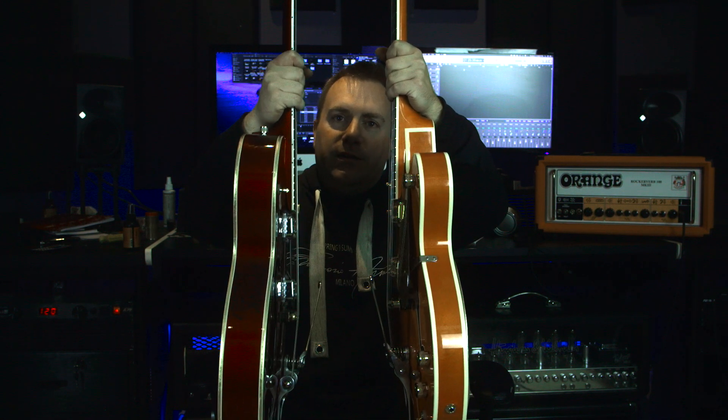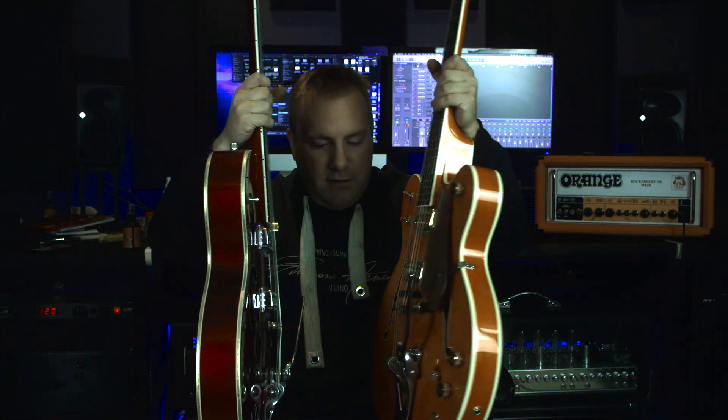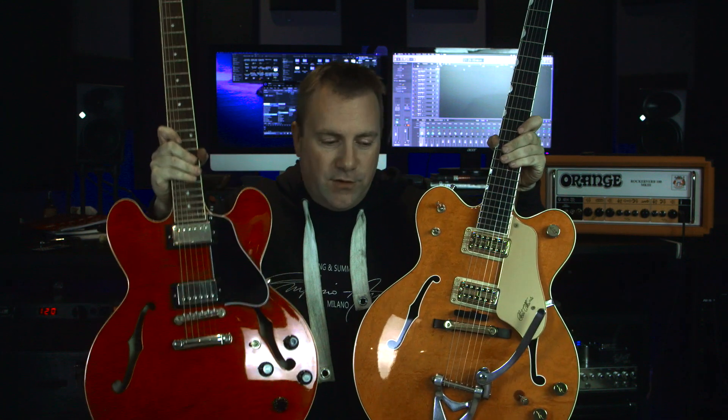Having this gives me another Gretsch to play with. The Hot Rod with F-holes is a completely different playing experience. And then we have the Gibson ES335 compared to the Chet Atkins G6120DC double cut Nashville - this is a mouthful. The ES335 is a semi-hollow body whereas the Chet Atkins is a hollow body - they feel completely different.